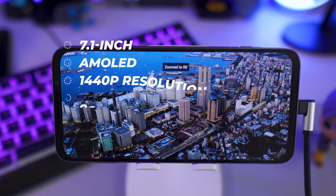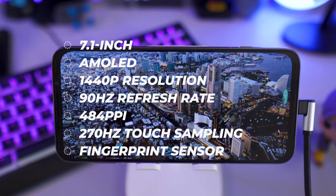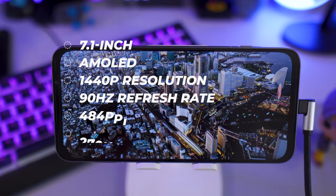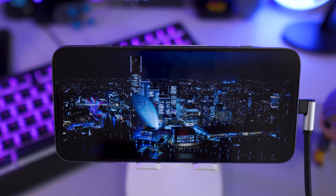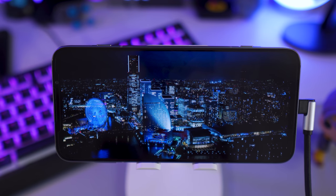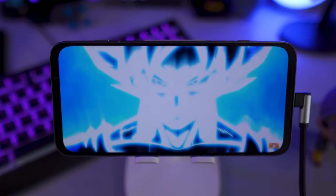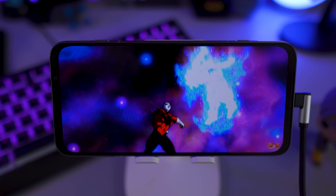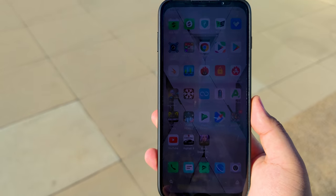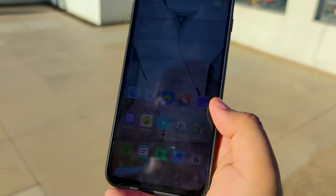The Black Shark 3 Pro has a 7.1-inch display that can go up to 1440p resolution with a 90Hz screen refresh rate — a little disappointing since the ultimate gaming phone should have at least 120Hz. That said, at 448 PPI the pixel density is better than flagship phones running 1080p displays. Indoors it's a joy to watch movies and YouTube, but outdoor visibility isn't the best — side by side with the Mi 10 Pro, the Black Shark 3 Pro struggled under direct sunlight.